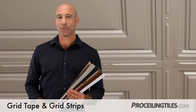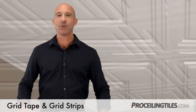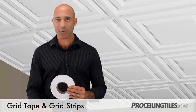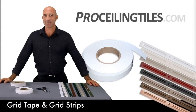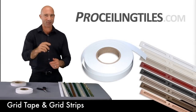So, grid strips for a custom, decorative look in both drop-ceiling grids and direct mount applications. And grid tape for drop-grids only, offering a clean, simple, and a bit more affordable solution to make your T-bar look more appealing. If you have any questions, don't hesitate to call us or leave a comment online. Now, go have fun and make your ceiling look pretty.